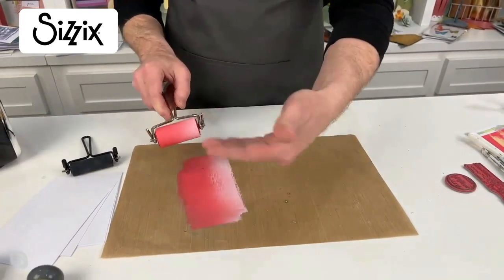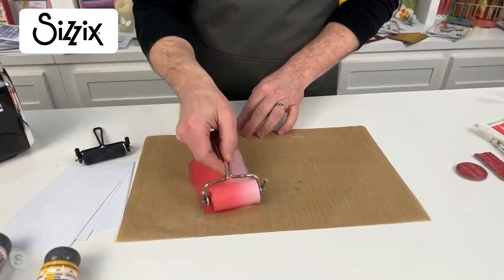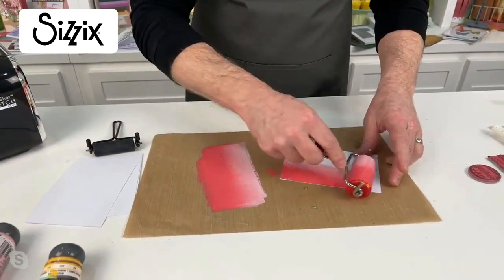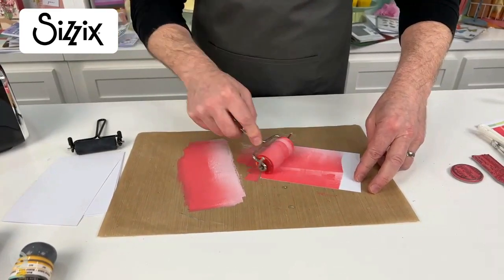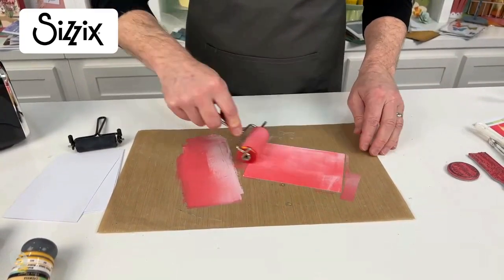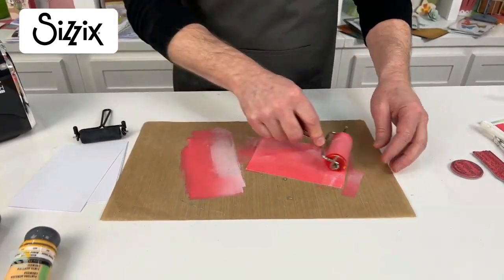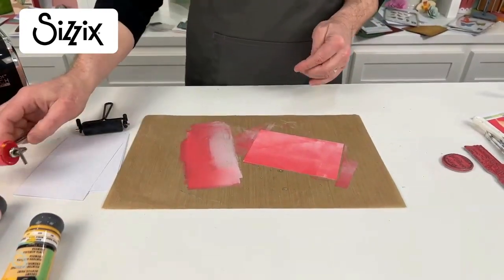I'm mixing these two together, blending with my brayer. I'm lifting and rolling so I get a nice blend. I'm just taking this background. I'm going for an imperfect look. I could get a perfectly flat background, but I want that imperfection — I embrace the imperfection. I know Tim's a big fan of that kind of vibe.